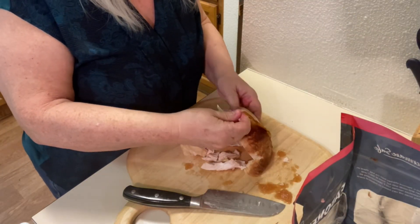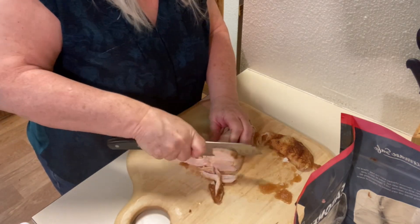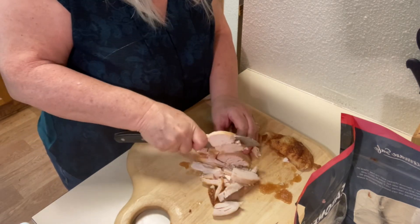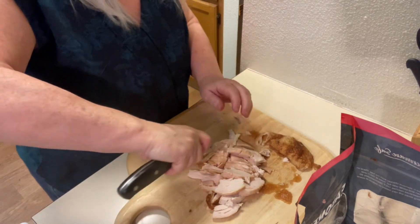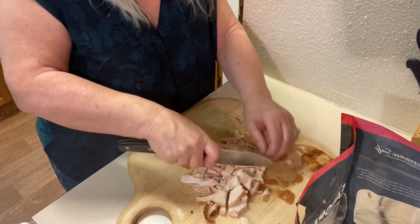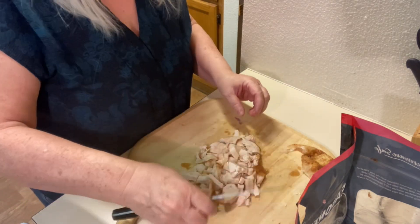We're removing the skin and then going to dice up the chicken breast into bite-sized pieces. When we're finished chopping, we'll put it into our pot — a medium-sized saucepan — because we're going to heat up the meat and vegetables all together to get a nice running start on our chicken pot pie. This is a simple recipe.